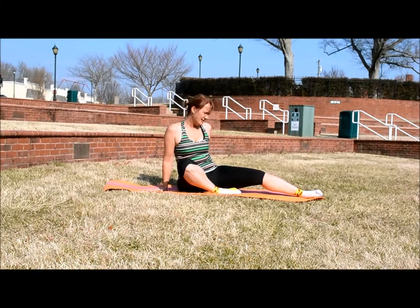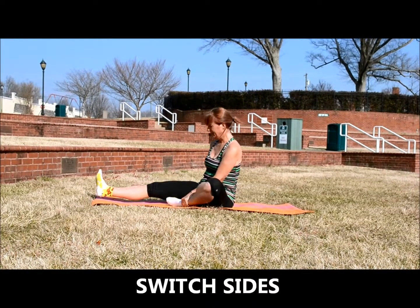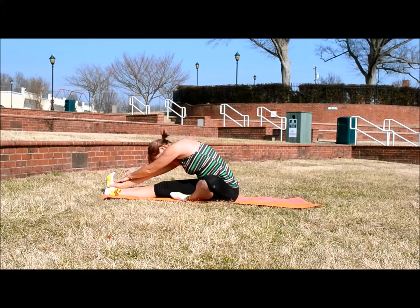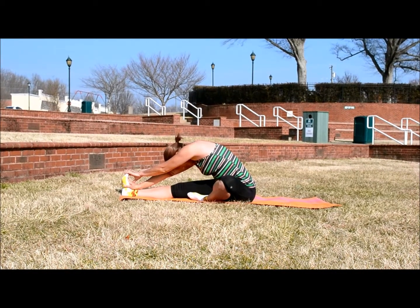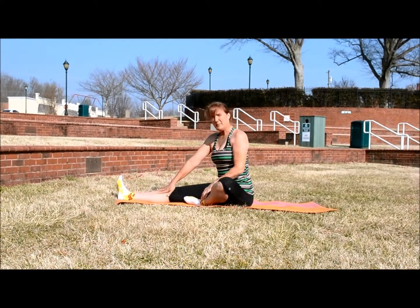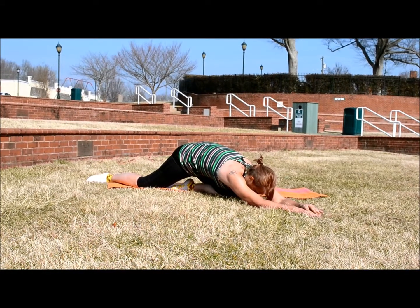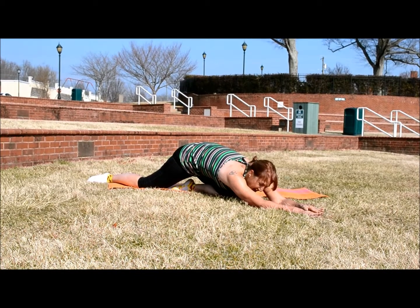Then sit back up and do the same thing with the other leg — tuck that left foot in, extend your right leg, and lean forward. If you want an extra stretch, you can always flex your foot to feel a little more in your calf and in your hamstring. Then sit up, and from there go straight into your glute stretch — tuck your foot under just a little and then just lean forward to stretch that left glute. You should feel a nice, good stretch in your butt.